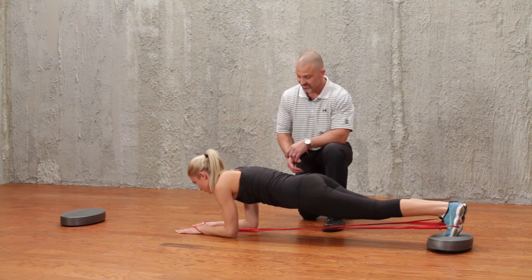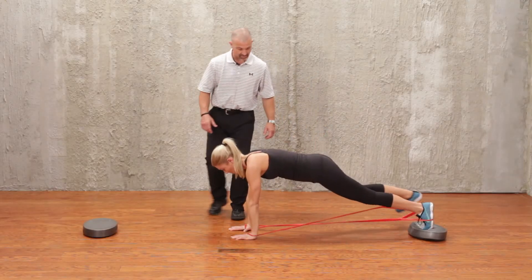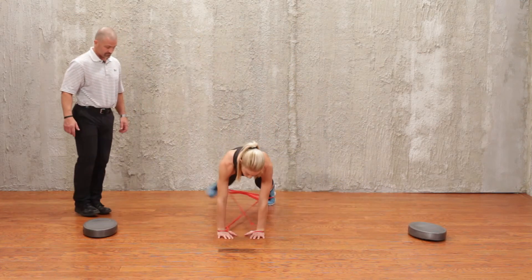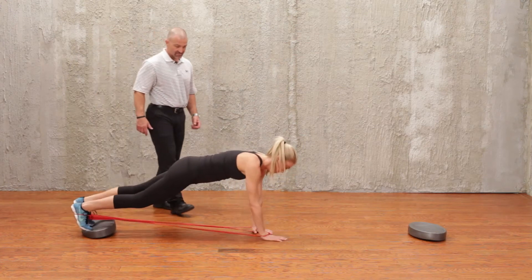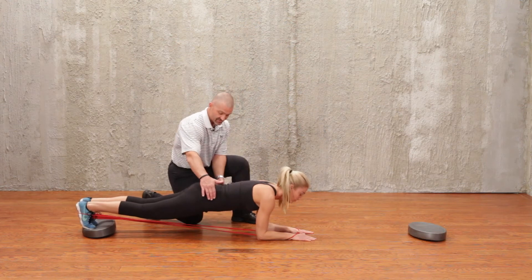Once she sustains this position, she's going to go up onto her hands and do a crawl around to this side, ending up back on the stability trainer, then back down into a plank position and hold this position for 30 seconds.